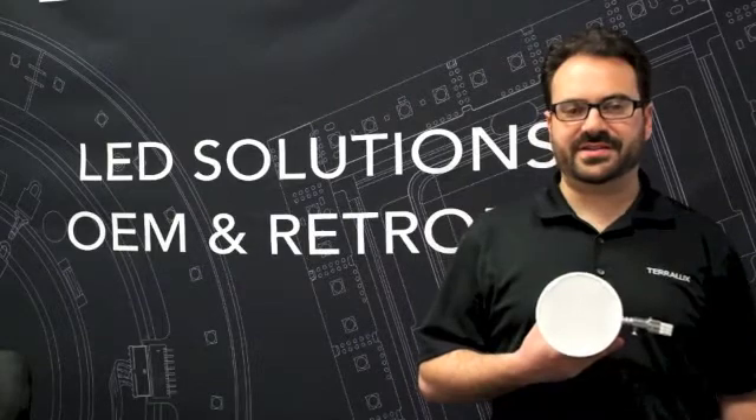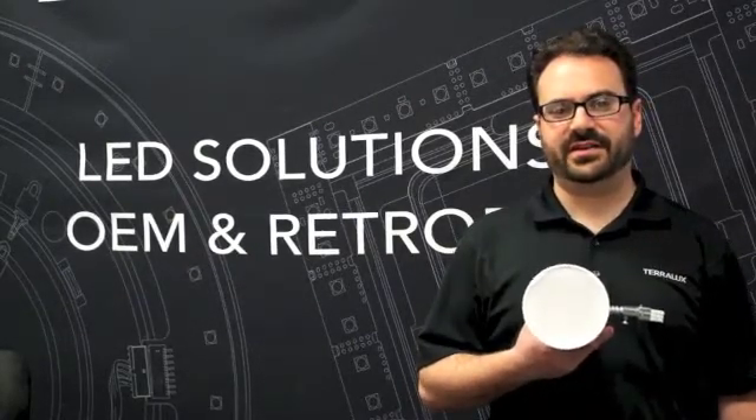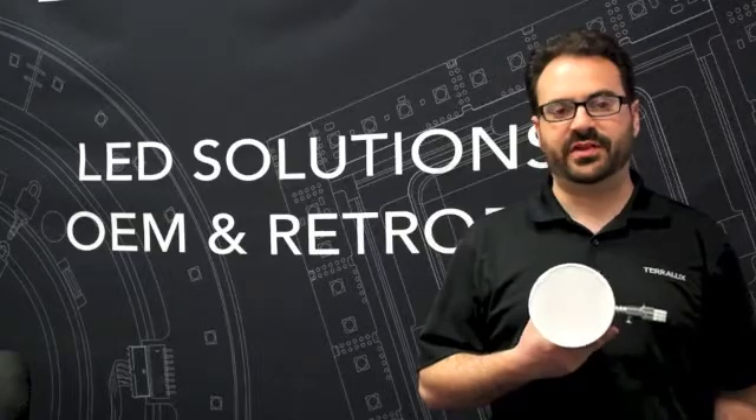Hi everybody, it's Steve from Terralox and I'm here to show you how to use the DR6 LED retrofit kit to turn your 6 inch down light with horizontally mounted CFLs into a beautiful LED fixture.